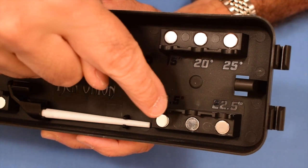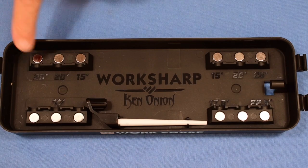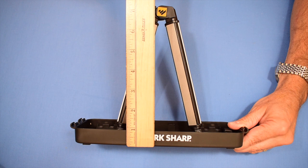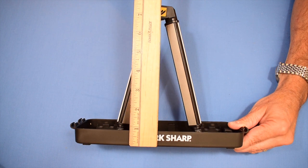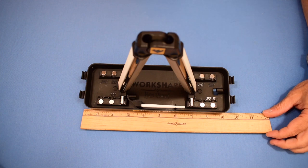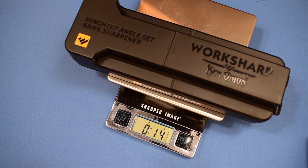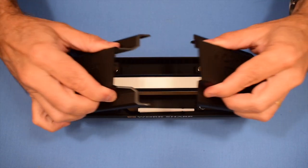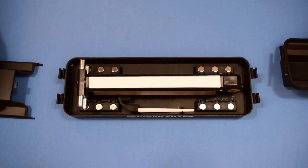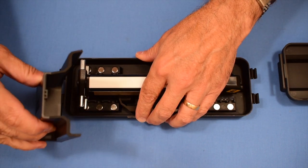You can select the desired sharpening angle by putting the feet in the appropriate slot. It uses strong magnets to hold everything into place. It's about seven and three-quarter inches tall when it's in the open and ready position. The base is about nine and a half inches wide. When all the components are stored in the container, it weighs in at 14 and three-quarter ounces. The storage lid is easily removable for a little extra convenience when using the sharpener, and it can easily be put back together again.